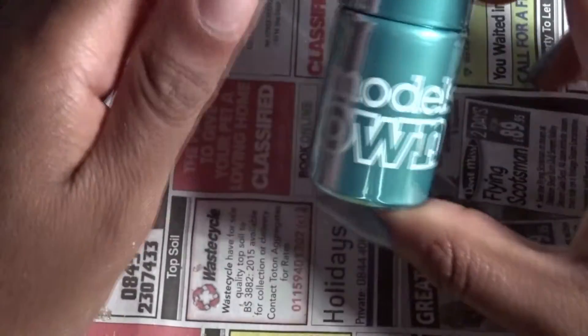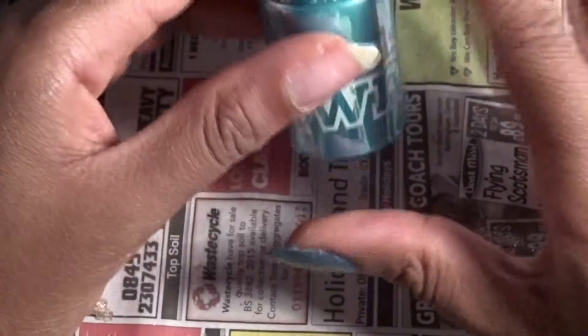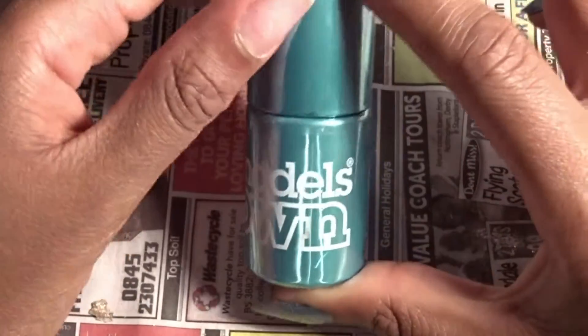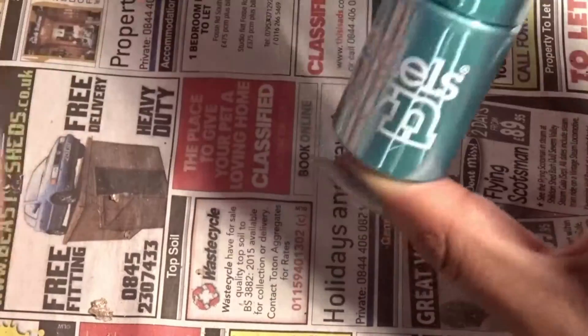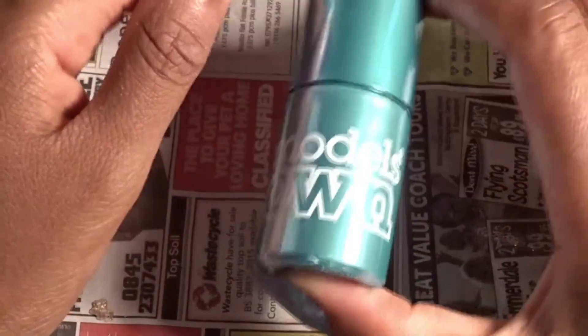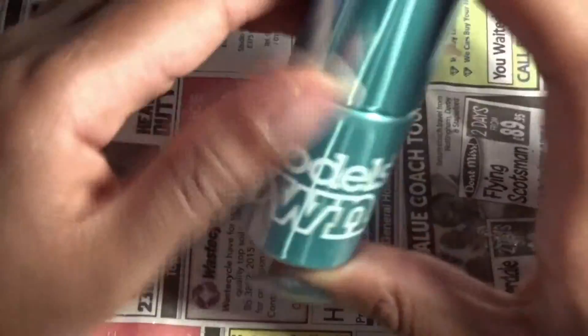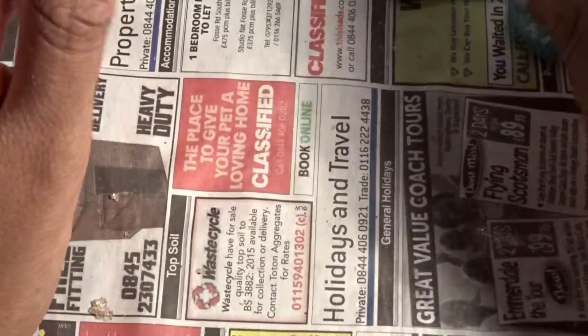Now that you've put the base coat on, this is the fun bit. I'm using Models Own Chrome polish. I originally wanted to show you how to do proper chrome nails but the chrome kit still hasn't arrived after weeks, so I decided to use this Models Own chrome paint instead. It looks really dark in this light but in natural light it actually looks quite nice.